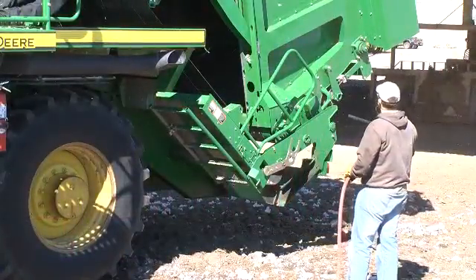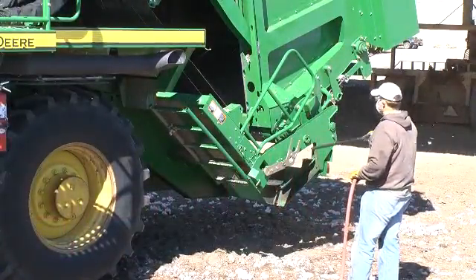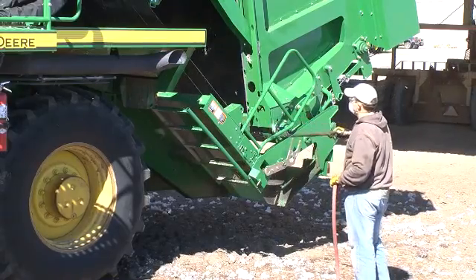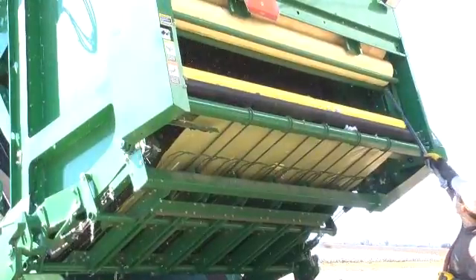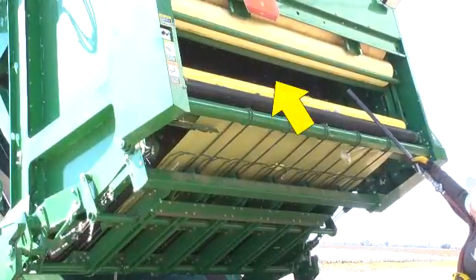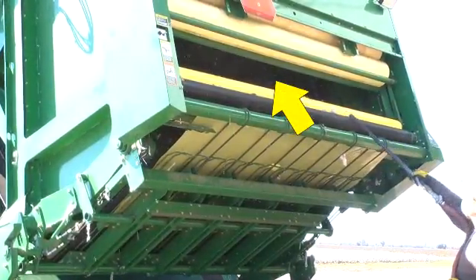At ground level, blow debris from the ramp, handler optical sensors, sides of the gate, and the handler. Inspect rear gate roller belt guides and remove lint trapped between the fingers and belts.